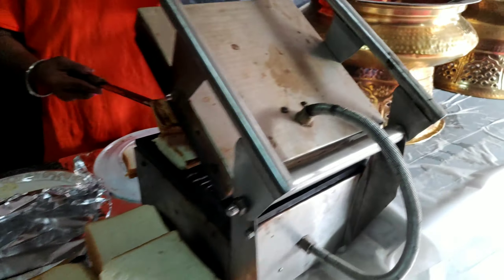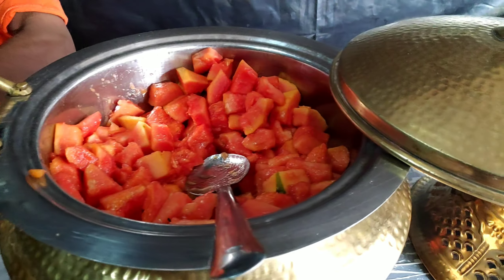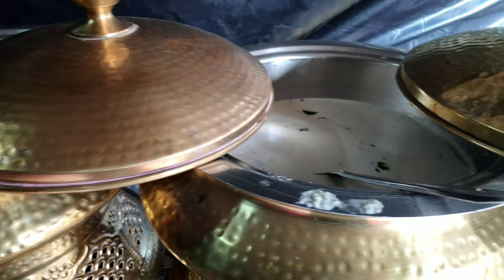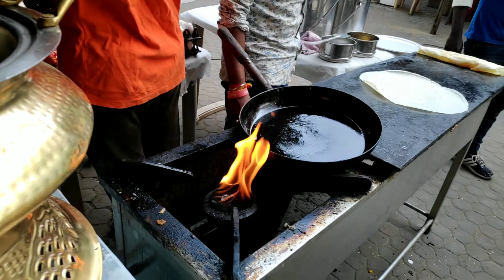Today we have biscuits, bread, butter, papaya, idli, chutney, sambal, upma, omelette, and dosa as our food props.